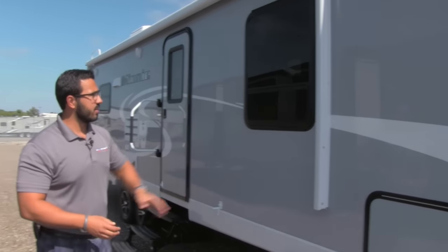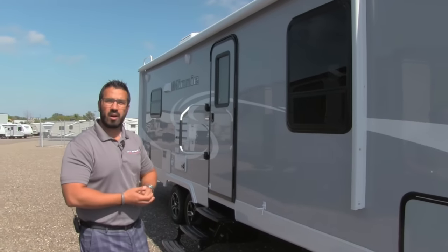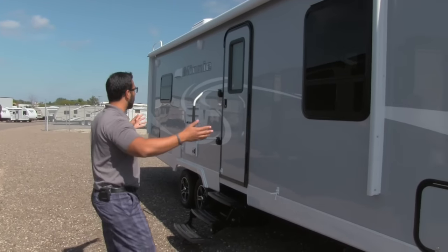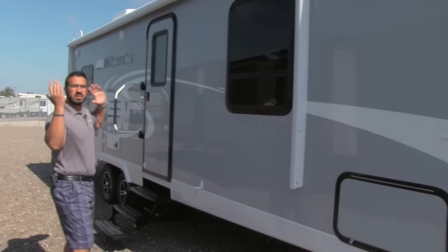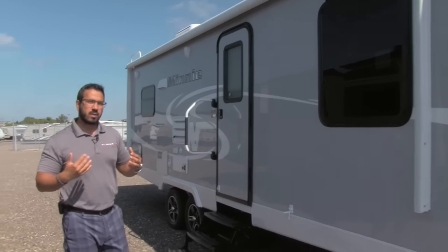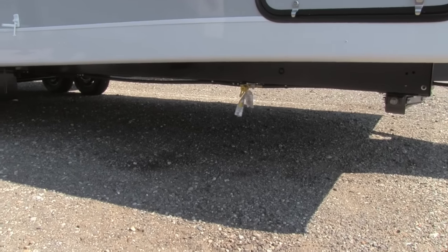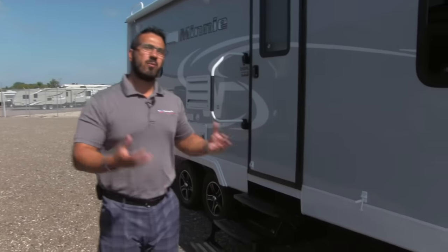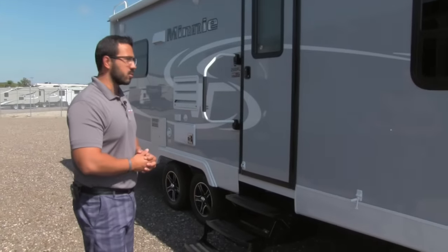Coming back a bit further you can see the power awning. Again, making things easy — power tongue jack, power awning — just touch a button and it rolls out, same thing to roll it back in. If you like to cook outside, underneath you'll see a propane quick connect so you can plug your grill right in there, feeding off the two 20-pound bottles rather than bringing separate small green ones.